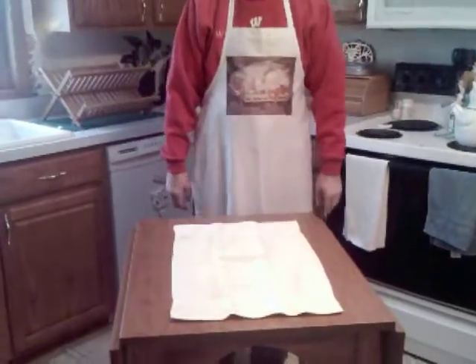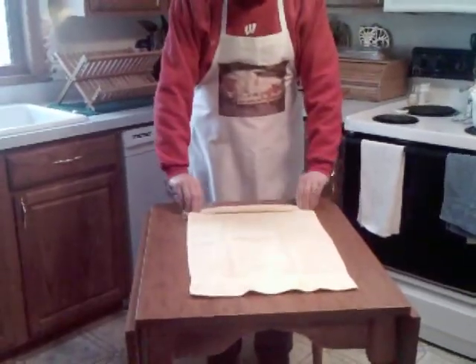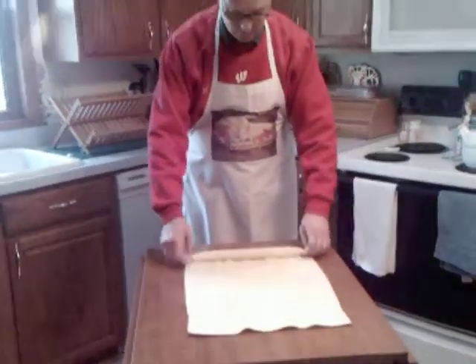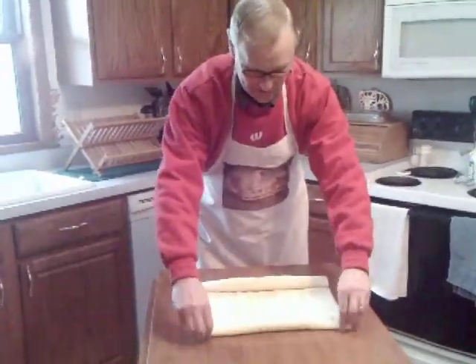All you have to do is lay the towel down on a nice flat surface like this table, and then begin rolling up one of the ends. We're going to roll these up — these are going to be the legs of the chicken. As we know, the leg is a real popular part of the chicken; you get those nice firm drumsticks. So roll these up nice and firm from both ends here.